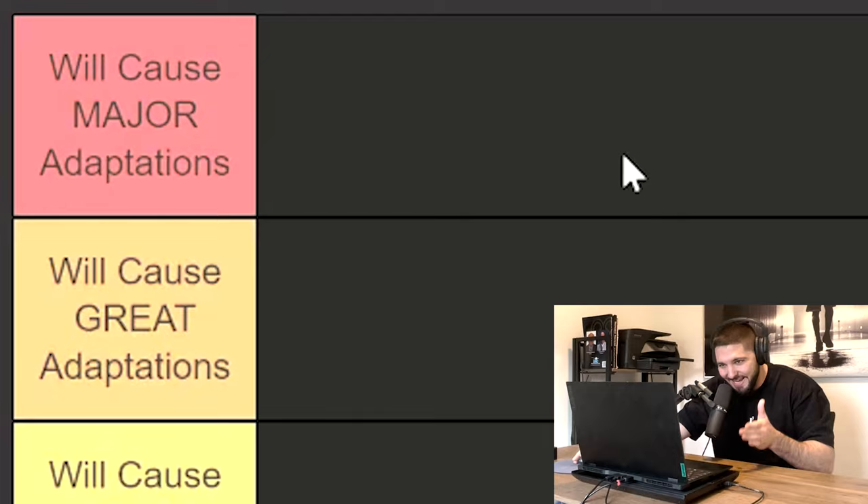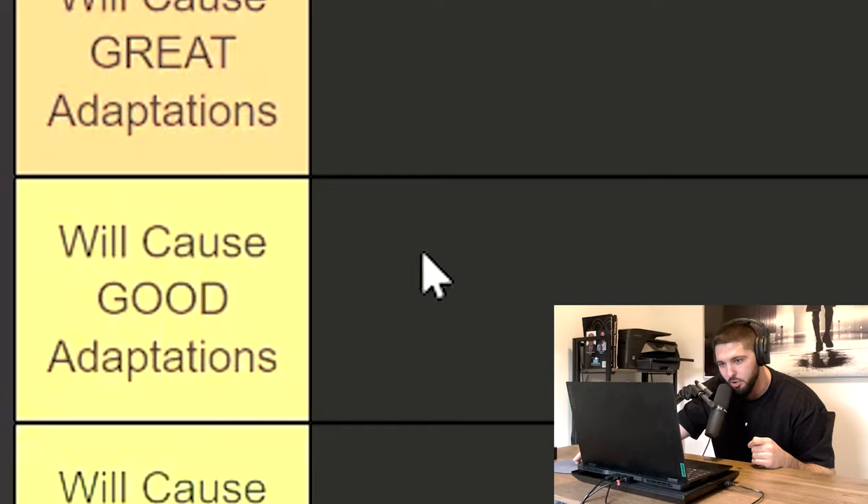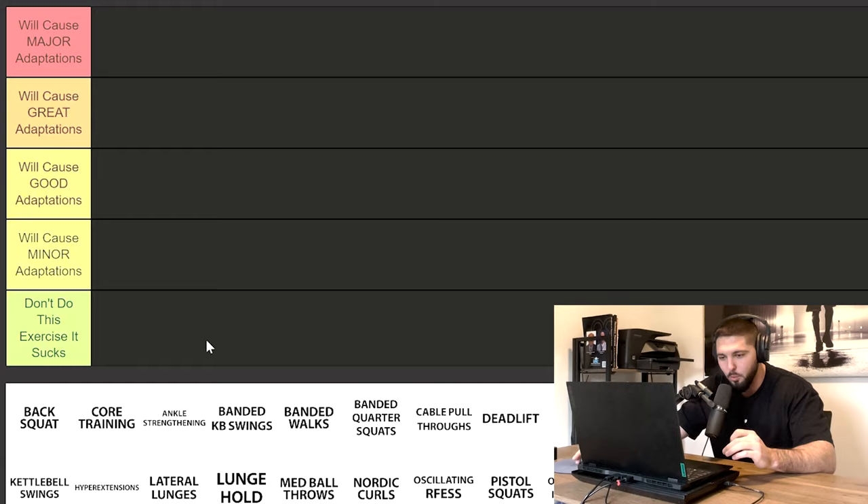The categories for this video are going to be the exact same as last time. We have: top tier — this exercise will cause major adaptations on your vertical jump; then will cause great adaptations; will cause good adaptations; will cause minor adaptations; and the bottom category is 'don't do this exercise, it sucks.' I actually don't think any exercises will make it into that bottom category in this video.